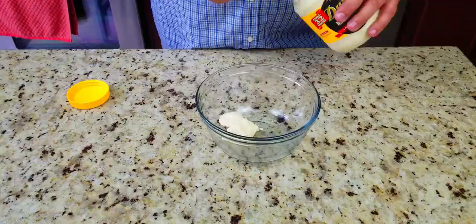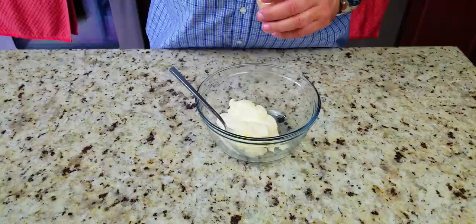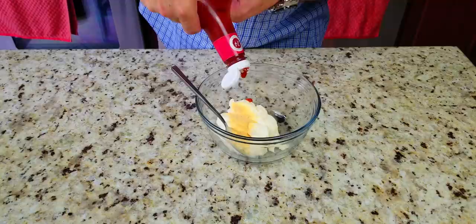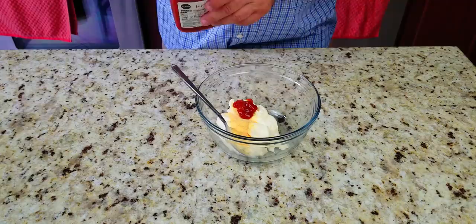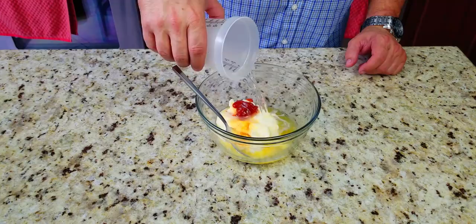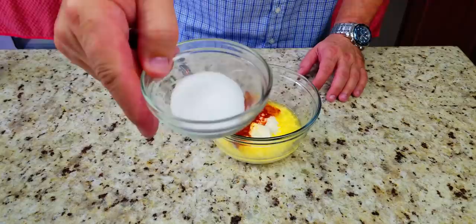Then finally, the homemade yum yum sauce. Take about four or five tablespoons of Duke's mayo to start — we end up adding more. Then we add half a teaspoon of garlic powder, about half a tablespoon of ketchup, two ounces of melted butter, about a quarter cup of water, half a teaspoon of paprika — I like smoked paprika — and then finally half an ounce of sugar.